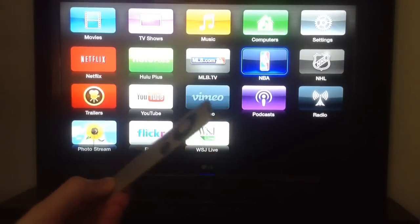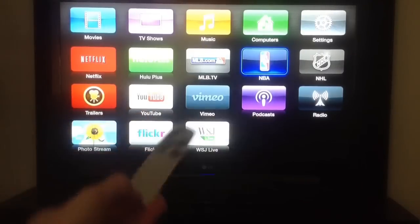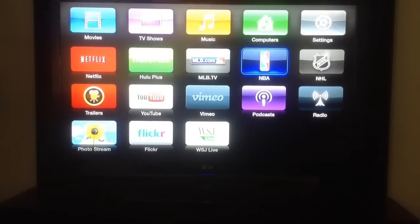You can see the remote is very small, very thin, very light, and fits in your hand super well. So we're going to give you a tutorial on what features it has, as well as how to use AirPlay.